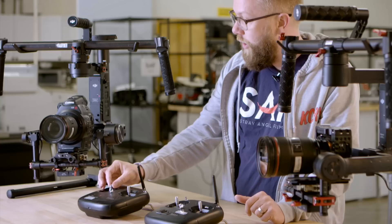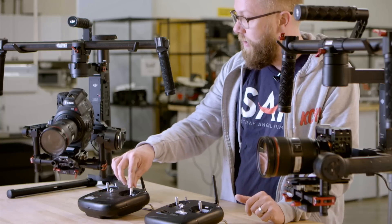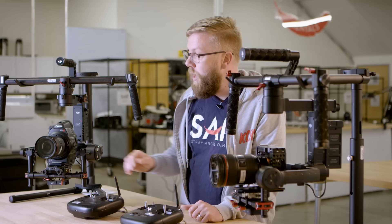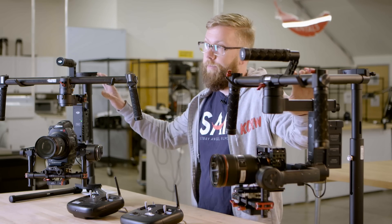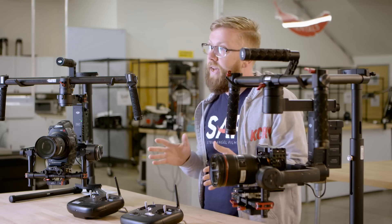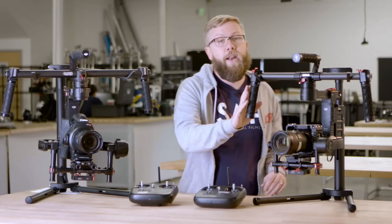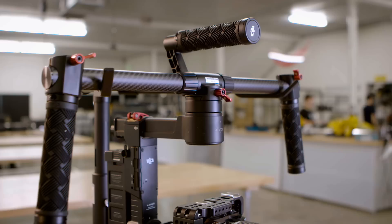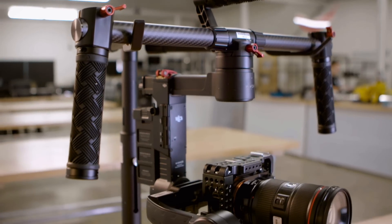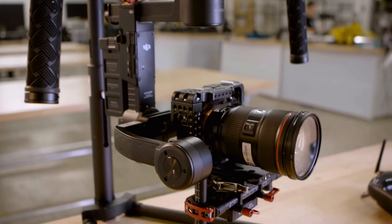With this transmitter, you can adjust any of the three axes in relation to the gimbal while you're shooting. What are the differences between the Ronin and the new Ronin M? The main thing is size and carrying capacity. The Ronin M weighs only about five pounds, so it's much lighter than the original Ronin, but the trade-off is that it will only carry about eight pounds in terms of a camera.